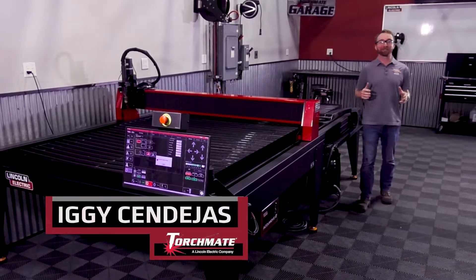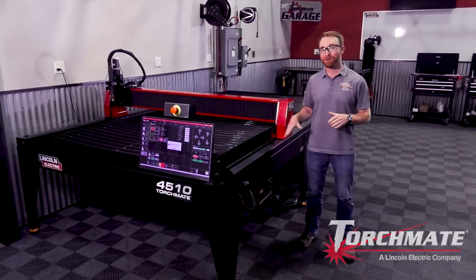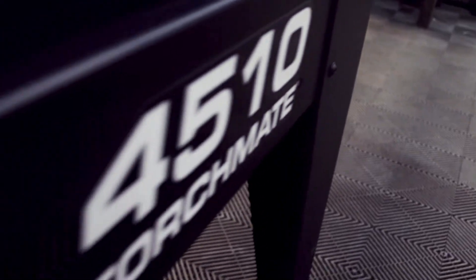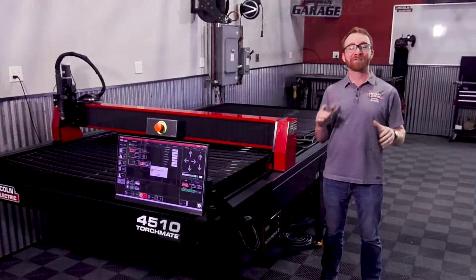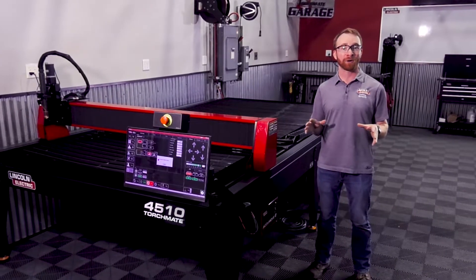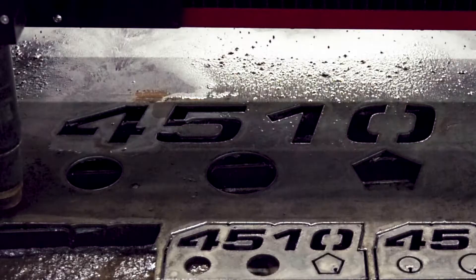Hi, I'm Iggy with Lincoln Electric and today I'm proud to announce the release of a new Torchmate CNC Plasma Cutting Table, the Torchmate 4510. Building off the excellent results the Torchmate 44 and 4800 have provided to our customers over the past four years, we are excited to add a new table in our 4000 series line, the 4510.